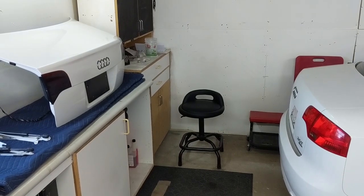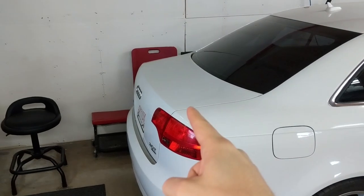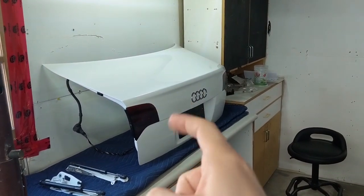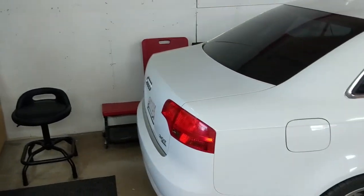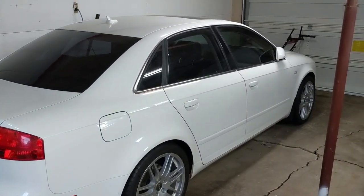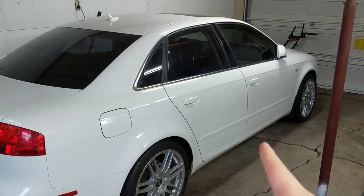Welcome everyone, thanks for tuning back in and hello to those of you new to Figure It Outie. I'll be swapping out my base A4 trunk lid for this S-Line A4 trunk lid and I'll be showing you every step of the way to help with your own swap project. This will be the first of about five changes I'm going to do to change the exterior of my base B7 closer to the stylings of an S4 B7.